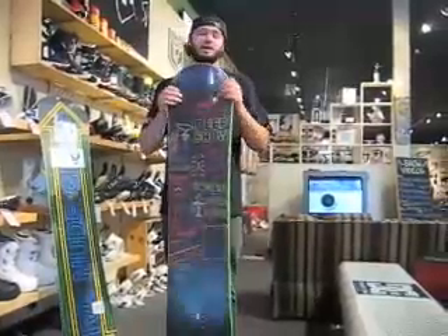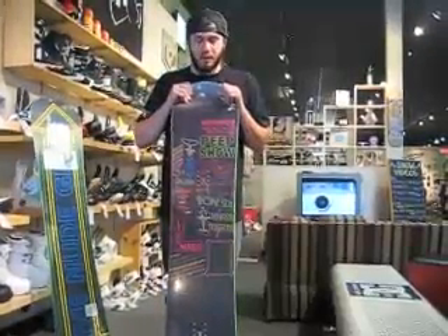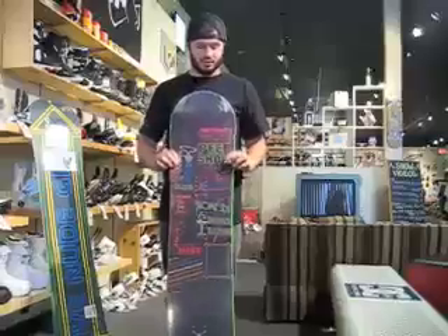So if you'd like to come down to the store, check out Rome's Artifact this year — I definitely recommend it. It's a very easy-riding, fun, park-specific snowboard.